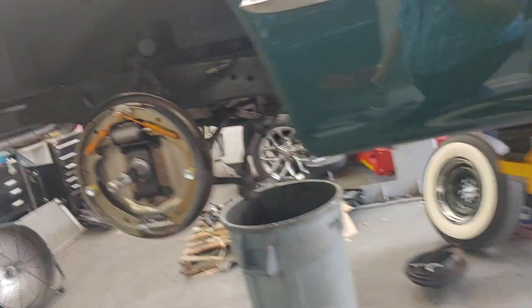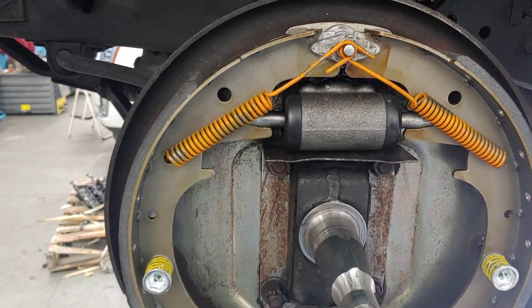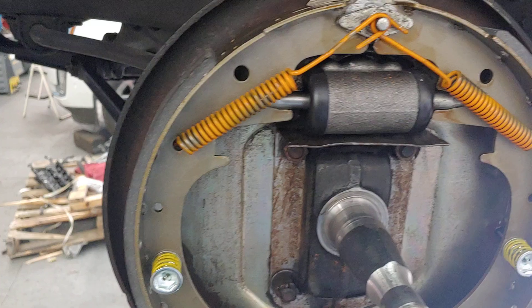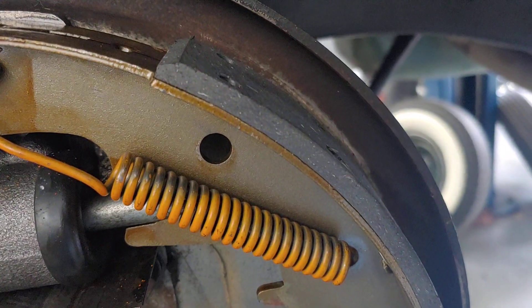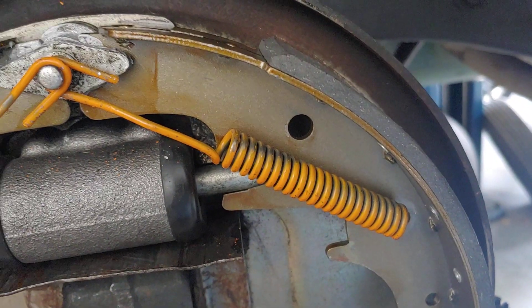It's Patrick at PALS, and I'm back with the Buick. What a difference new wheel cylinders, new hardware, and new brake shoes makes. Look at the difference in the depth of the shoe, the material, the brake stopping material. Look at that — really different.